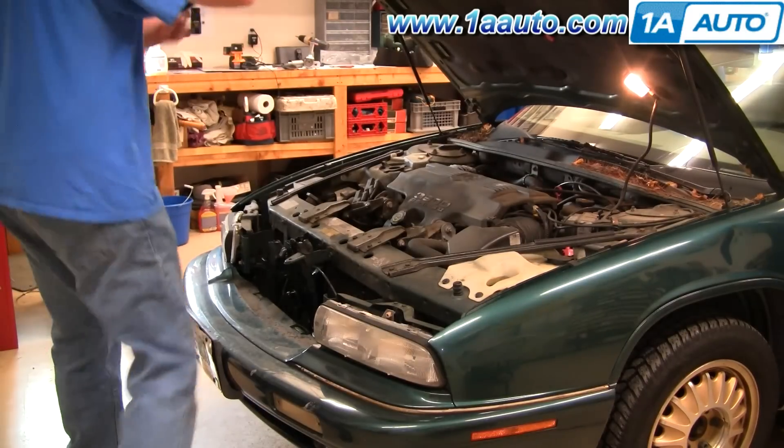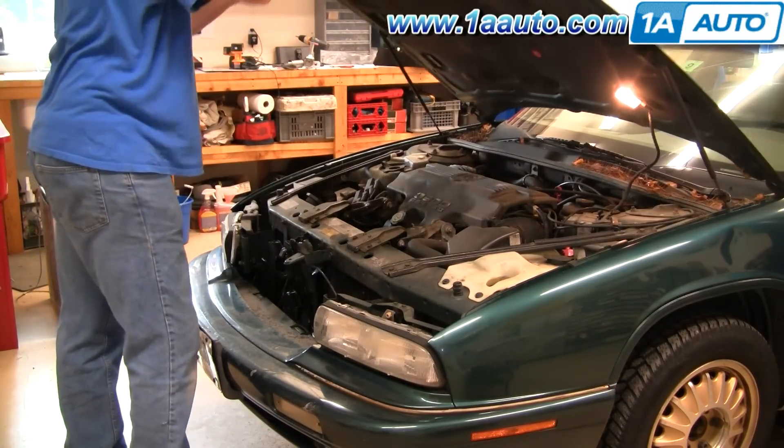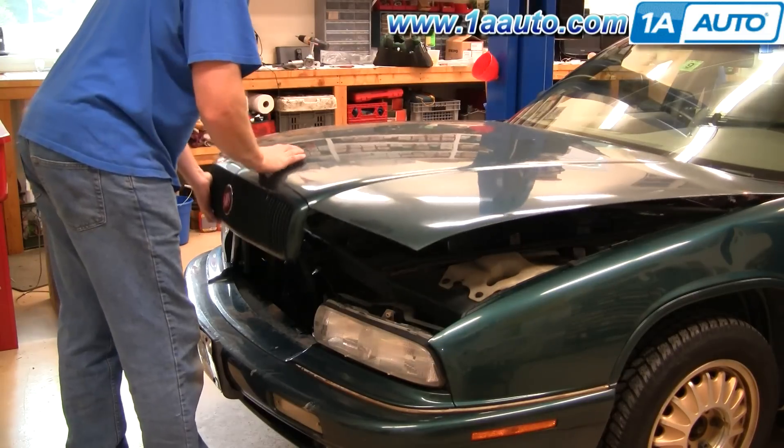First thing is to have your helper stay around while you kind of close the hood and open it up again a bunch of times.